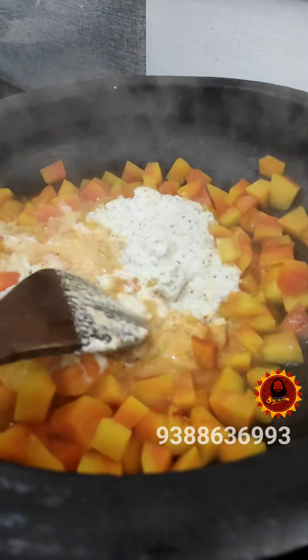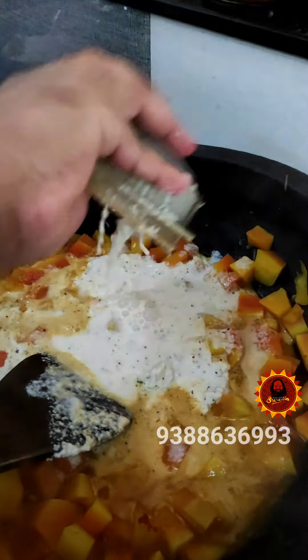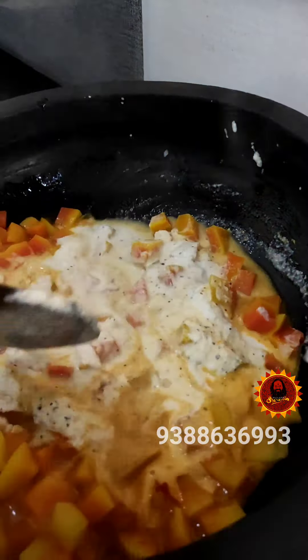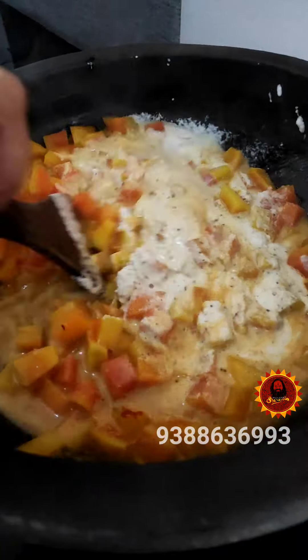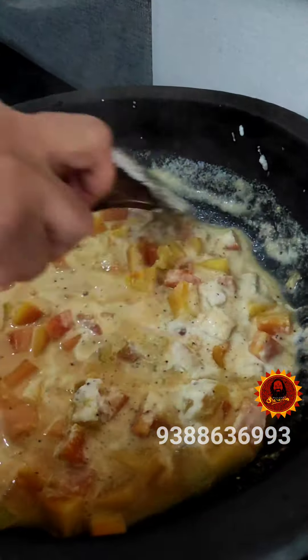Now let's just stir this dish. Let's stir this dish out. We will cook this dish. Add 1 to 3 ingredients and stir it. I will cook it. The dish is cooked.